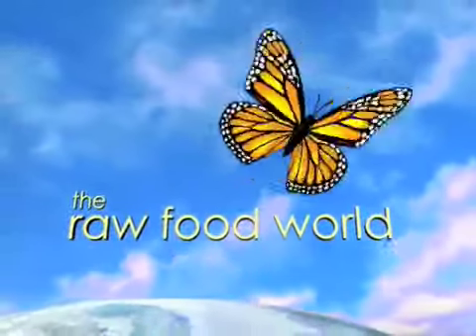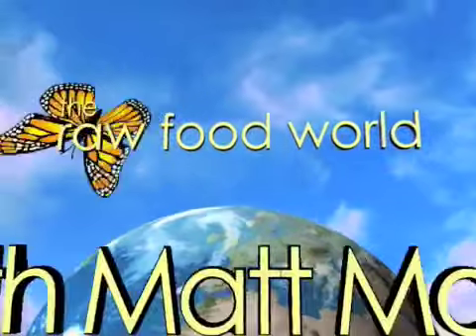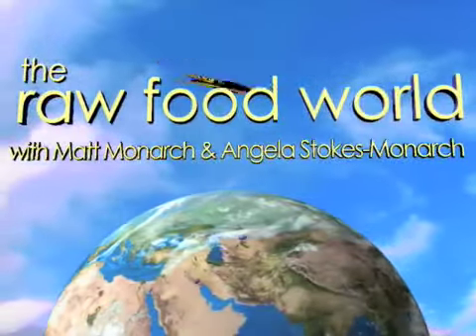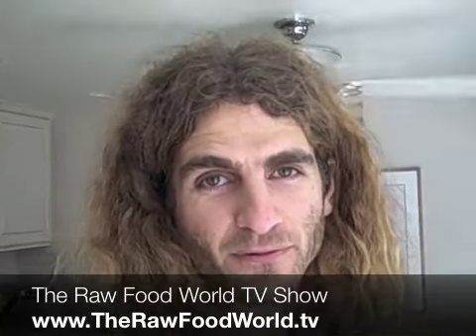We've got tips and recipes for healthy living, so for fun and inspiration, come and join us in the Raw Food World. Welcome everybody, this is Matt Monarch with the Raw Food World TV show, and today is Friday, September 4th.